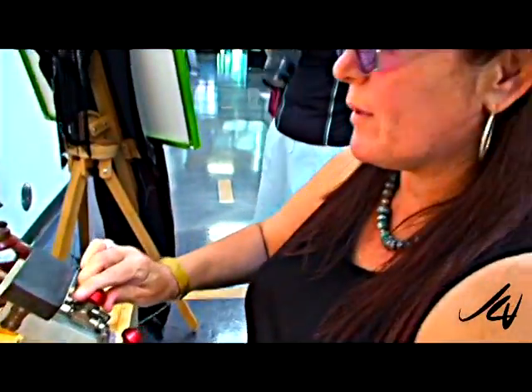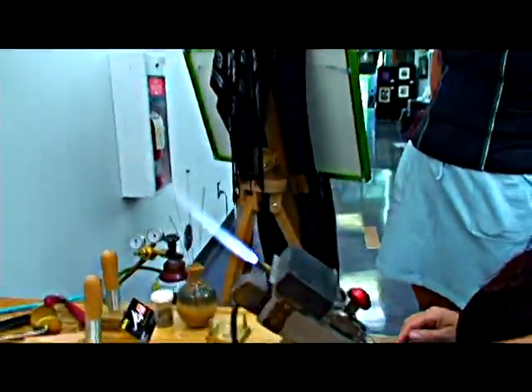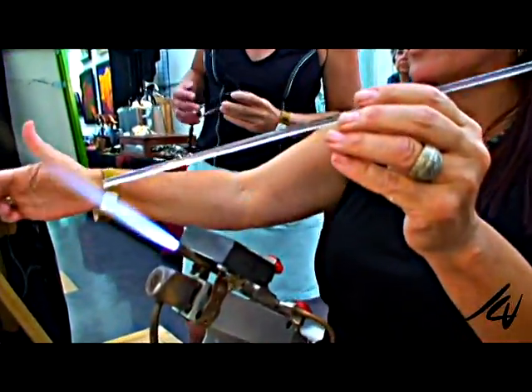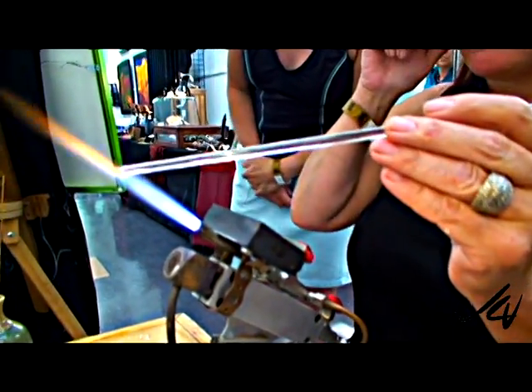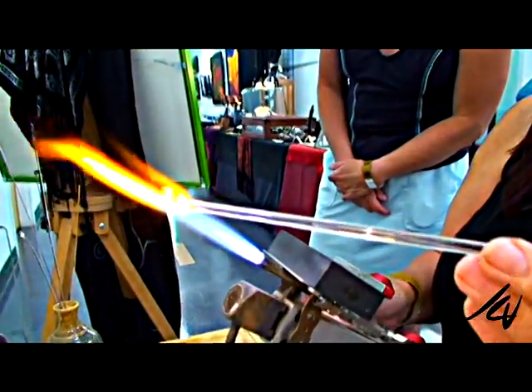One of the first things you learn to do when you're doing glass is to make a stringer. Because of these thinner rods — you use them every day, and lots of them for flowers, dots, scrolling, small detail on your beads. So once I heat enough of the glass on the end, I'll pull it into the thin rod.